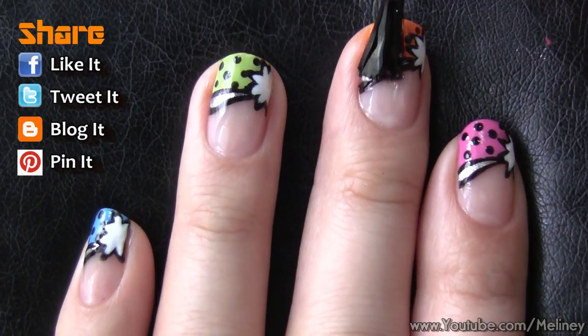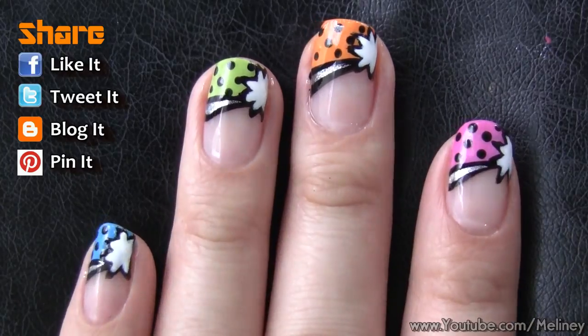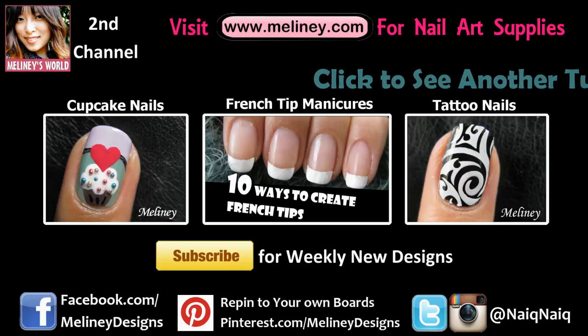If you like this video, please rate it, share it, and add it to your favourite playlist. Please subscribe for updates — I upload new videos every Thursday, Wednesday night if you're in the US or Canada. Thank you so much for watching my videos and have an awesome Halloween. Bye!